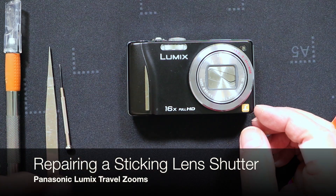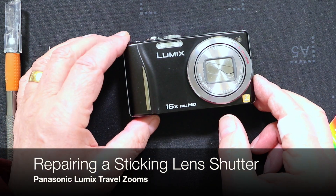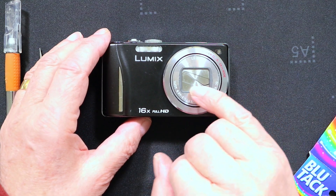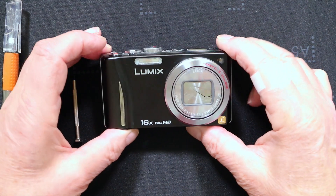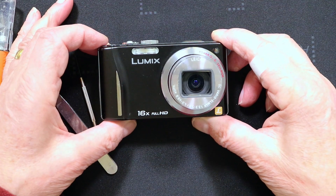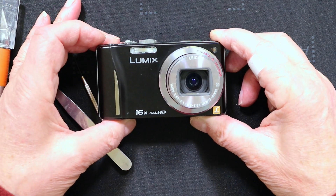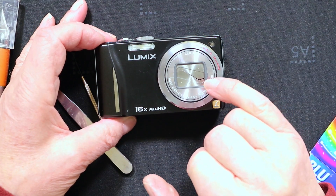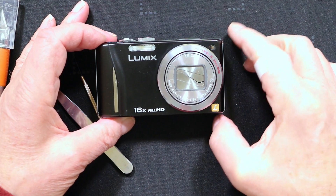This one has a sticking lens shutter. You might just be able to see from the image that there is a gap between the shutter blades, and sometimes when you turn this camera on the shutters don't open all the way. When I try to close it the shutters aren't closing correctly, so that's allowing dust to get into the lens.